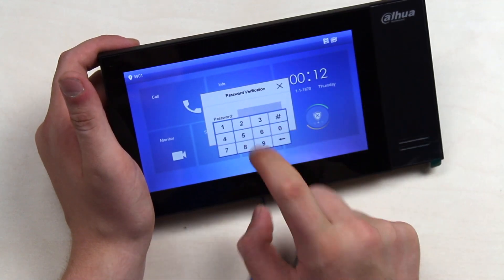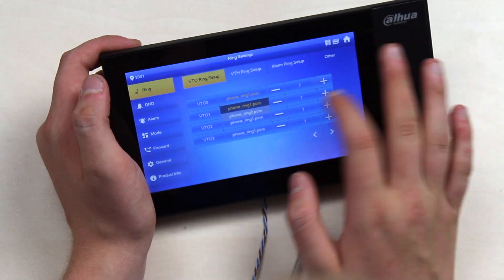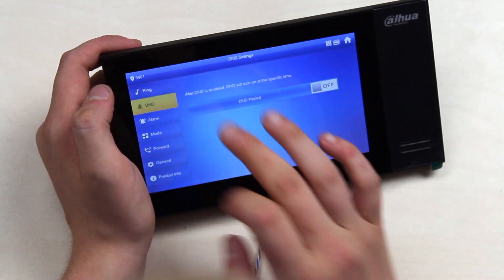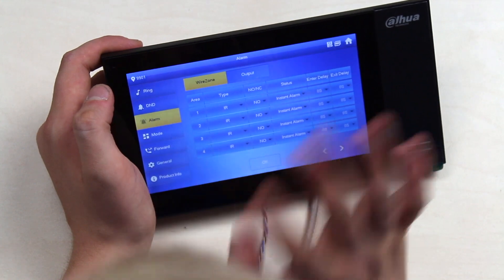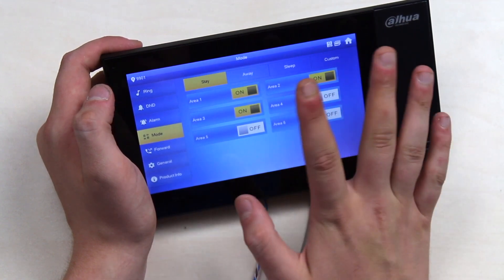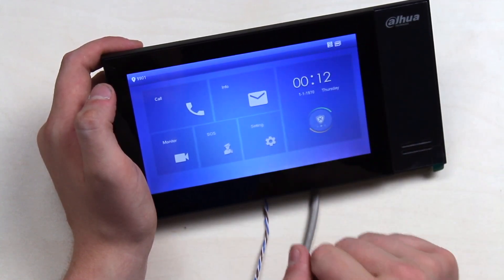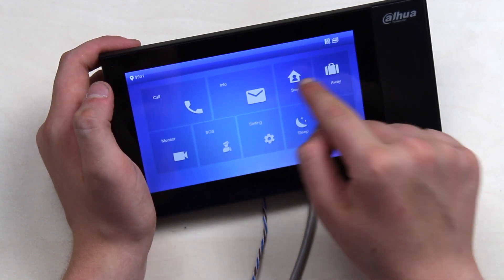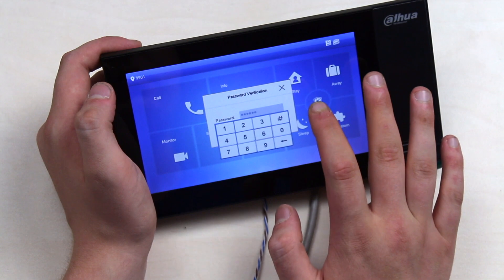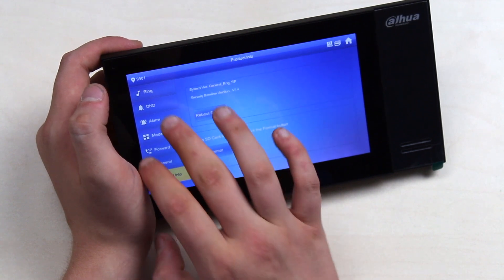The standard settings use Dahua's standard password — one, two, six. Here you can pick a call type, VDH ring setup, alarm ring setup, Do Not Disturb, alarms, and modes. You can set multiple areas to different modes, using a dedicated button with a timer. You also have call forwarding, general settings, and product info.